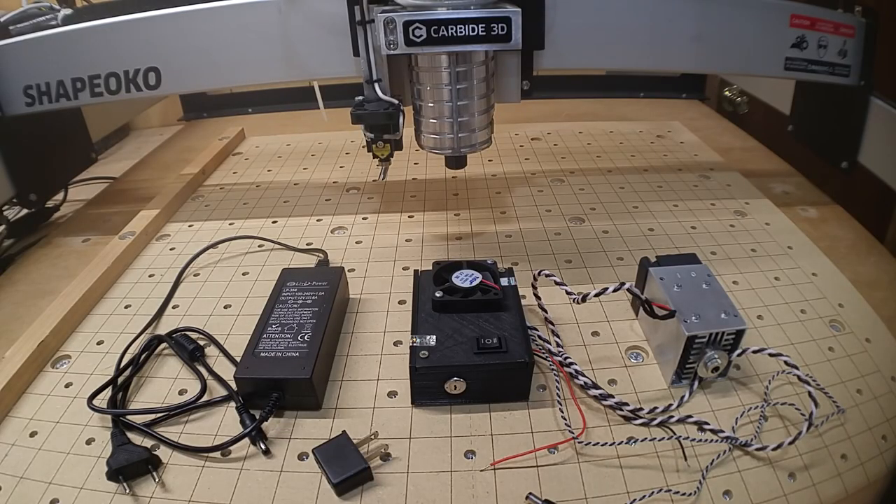Welcome to an installation video, or a series of videos depending on how this works out, about how I intend to install a 10 watt laser from EnduranceLasers.com onto a Shapeoko 3 XXL.